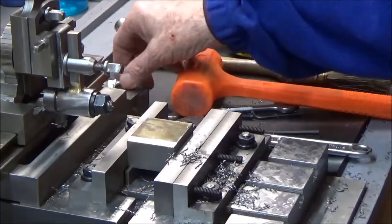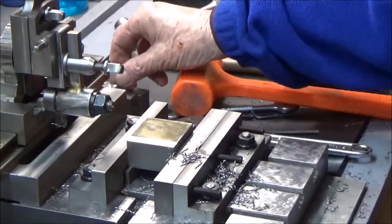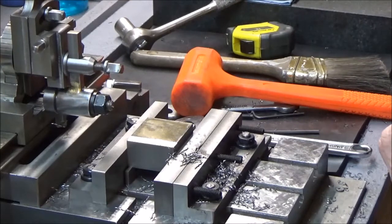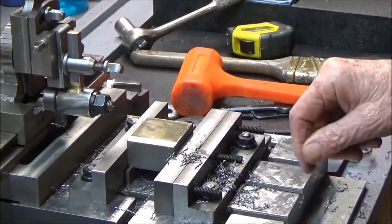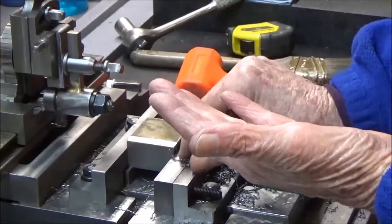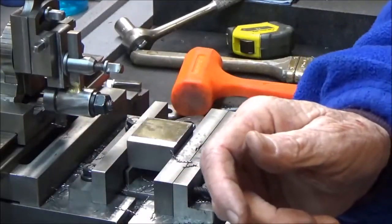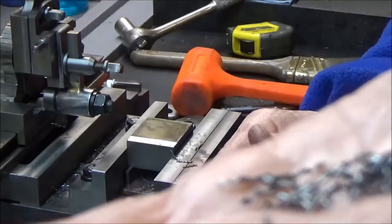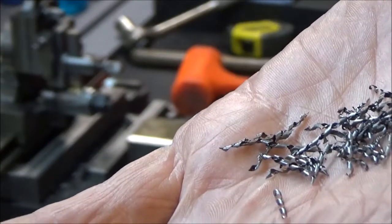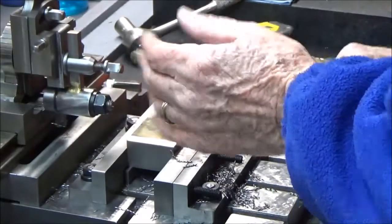I don't know if I can zoom in on it, but this morning I ground a new tool bit and put it in there, and the chips are beautiful. I don't know if I can show you what they look like, but they're just beautiful little curlicues. Everything's coming off the work so smooth — the cutting is just so smooth.